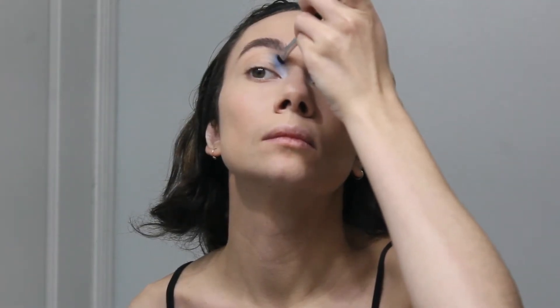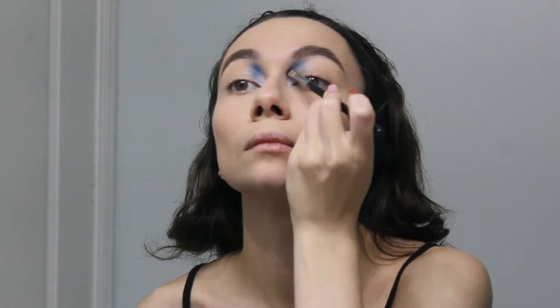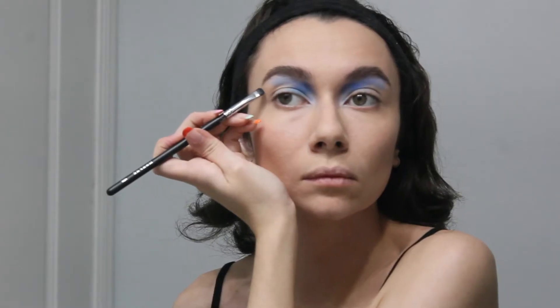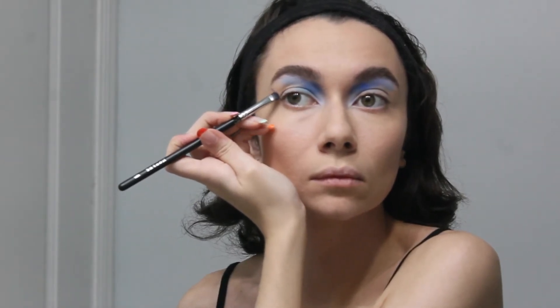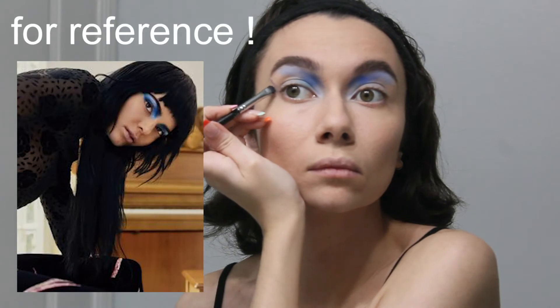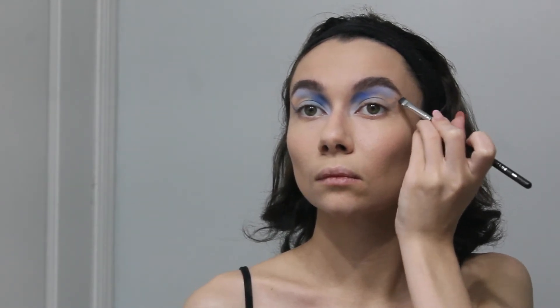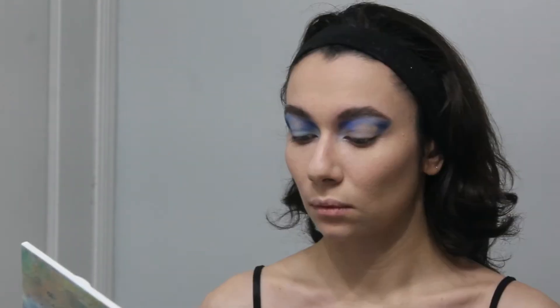Now I'm going in with a different brush and I'm packing on the dark blue so it's a little more vibrant. So here I'm trying to kind of box in the eyeshadow, if that makes any sense. It's not blended out. It's kind of like a clean cut — kind of like a wing, almost. Actually, yeah, that looks like a wing.